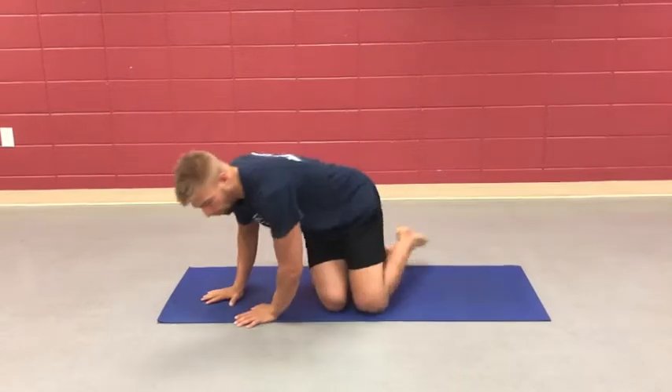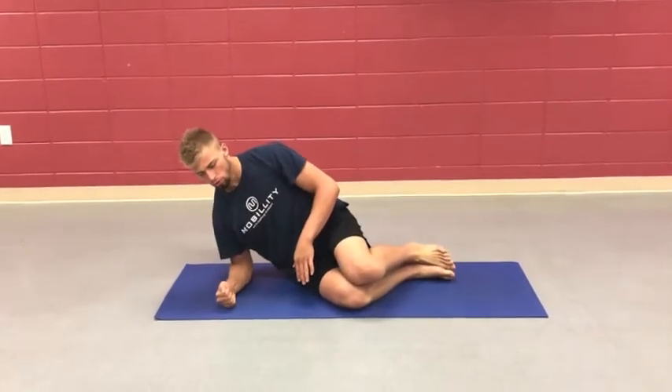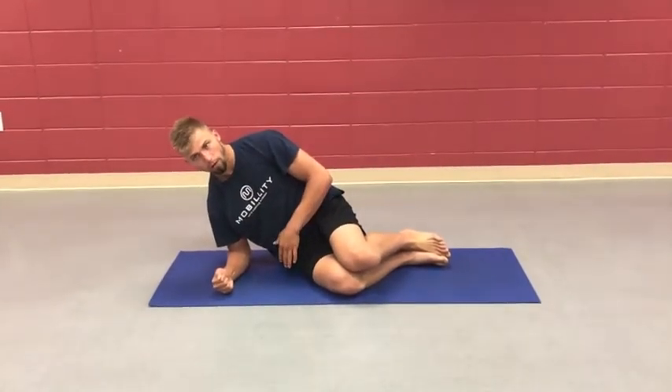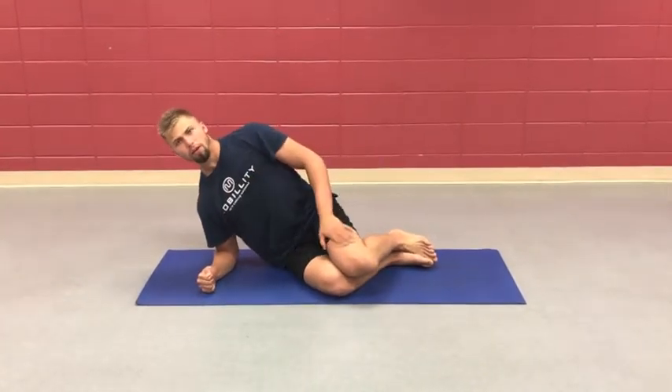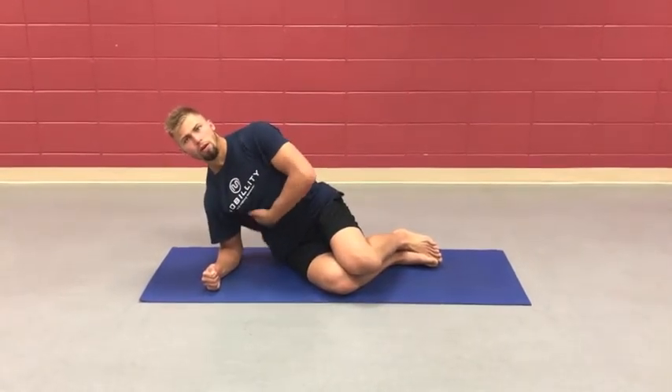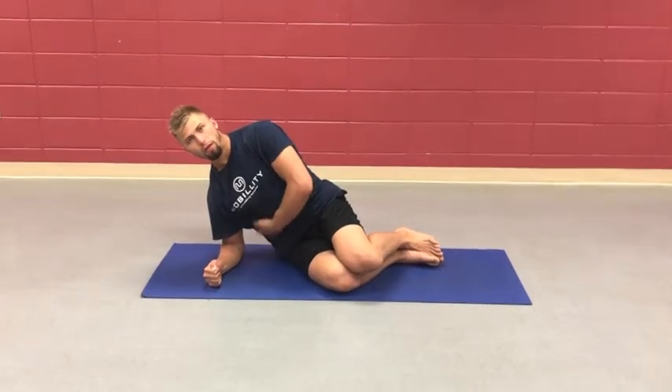That's what it's focused on, really. When you're setting up, you're making this movement here — you're not moving it, but you're doing that force into the ground to keep your space here. You're engaging right here, right away. Like, before you even lift, you should feel all this fire.